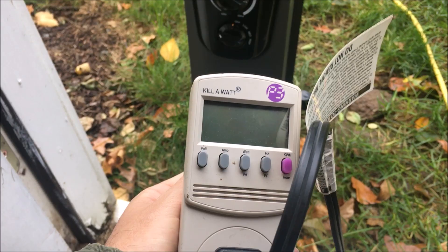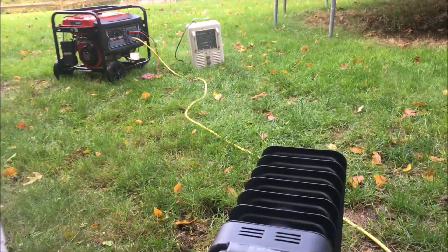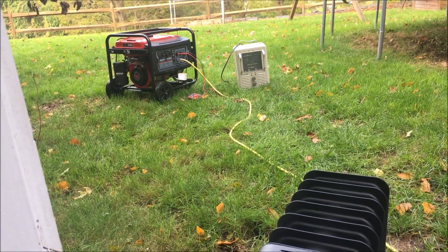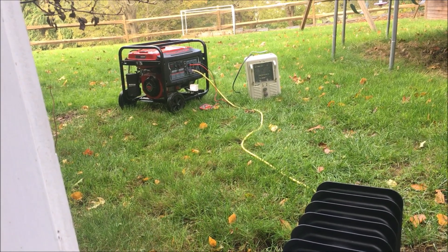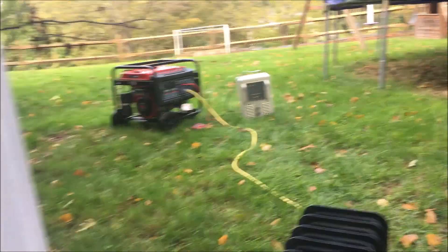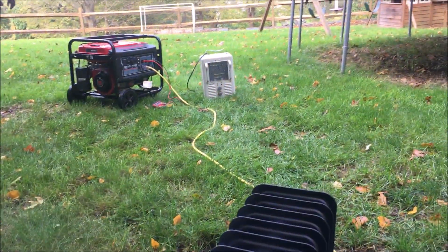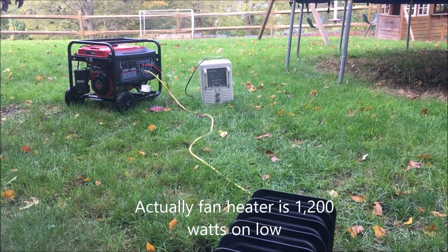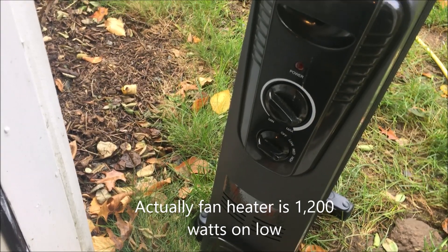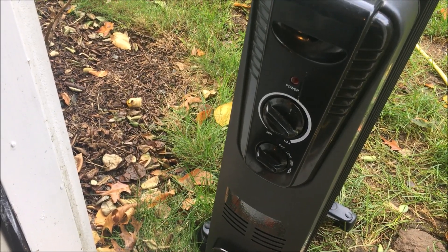I've cleaned the carburetor twice and it's the same problem. This Predator cannot do 2,800 watts — I think it's doing around 2,500 watts. Let me check the math: 1,400 for that heater, 900 for that one, so actually 2,300 watts total. Maybe I could put that heater on 1,300 watts and then bump the other up to 1,400 to see if I can get closer to the limit.